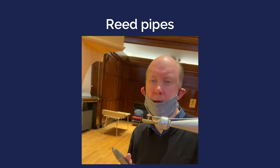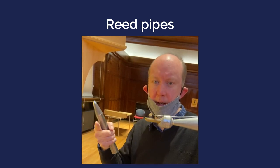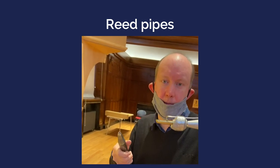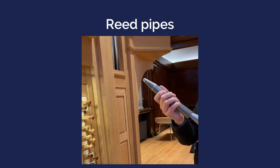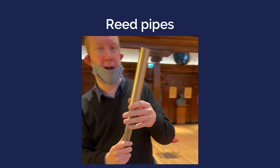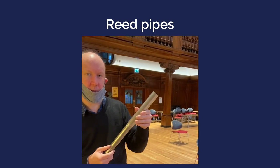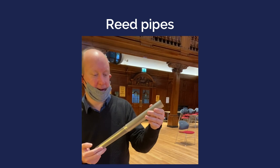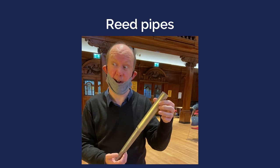It's rather like if you twang a ruler on the end of a table — move it one way and it gets sharper, faster; move it the other way and it gets slower. That's basically how a reed works. They all come in different shapes and sizes, but this particular reed has rather a clarinet sort of sound — the sort of sound you'd probably associate with medieval Blackadder-type instruments. This is called the Crumhorn, and it's one of my favourite stops on this organ.